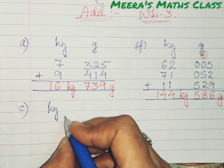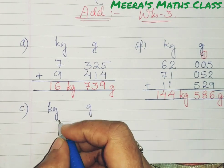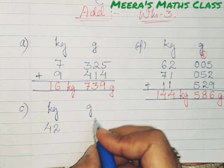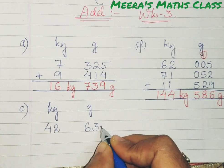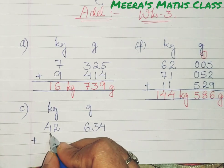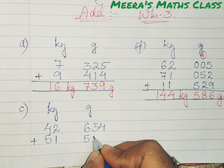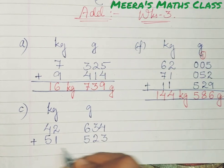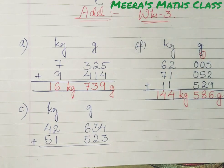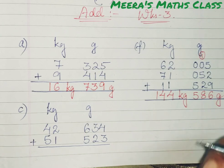Let me show you one more example with 3 numbers. Write kg and gram. Then write 42 kg and 634 grams, plus 51 kg and 523 grams. I chose these numbers because I want to show you how to carry — regrouping.